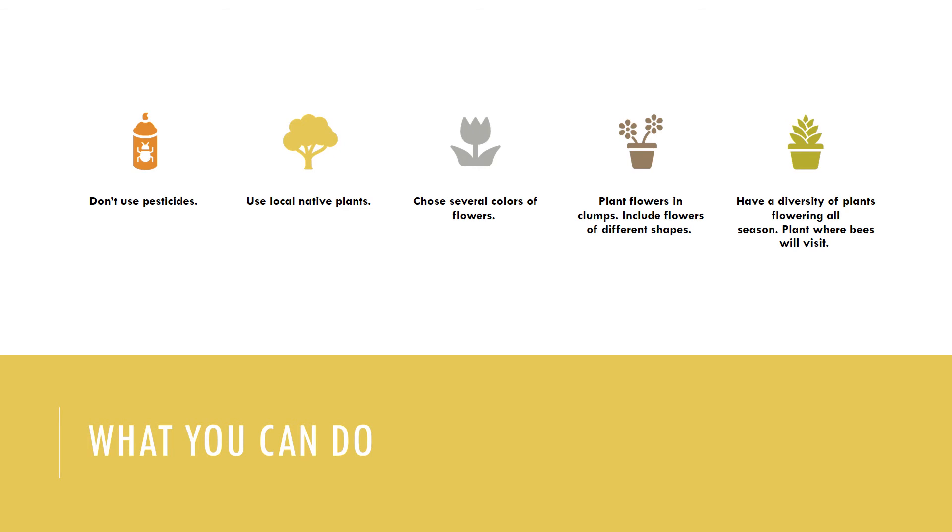Try and use local and native plants whenever possible. Research suggests native plants are four times more attractive to native bees than exotic flowers. They are also usually well adapted to your growing conditions and can thrive with minimum attention. In gardens, heirloom varieties of herbs and perennials can also provide good foraging.